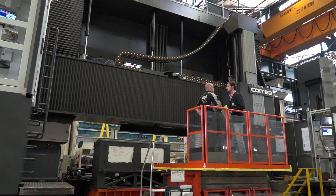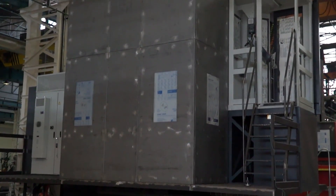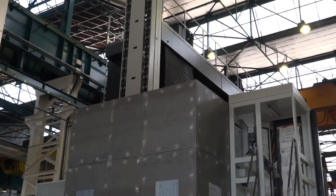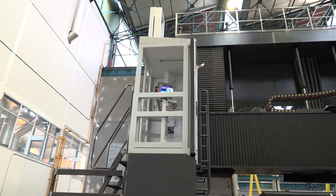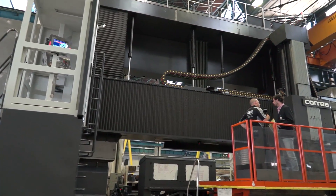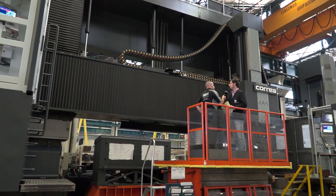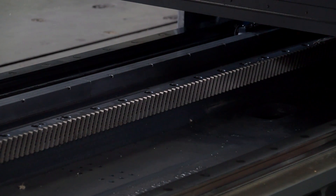How long does it take to build a machine like this? The total lead time from the moment we get the order to the moment it is ready here is around 12 months. And is everything done here in this factory? We produce everything — we produce our own machine structure, we machine all the structural frames, we do the whole assembly, and we design and produce all the heads.